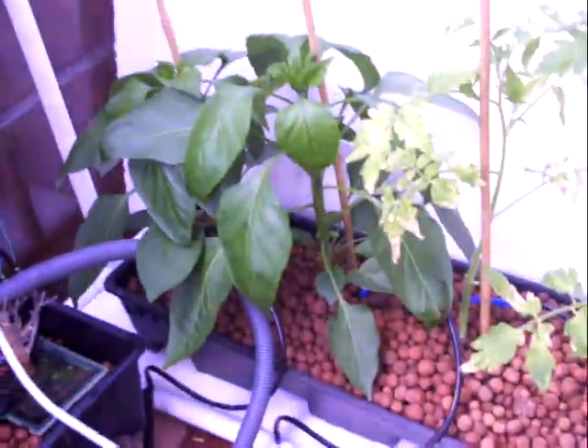As you can hear, the cucumbers, tomatoes, and peppers are just getting watered using drip spikes. The sump is at the bottom underneath again.